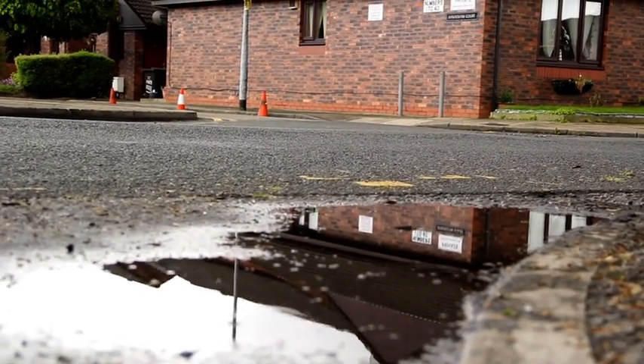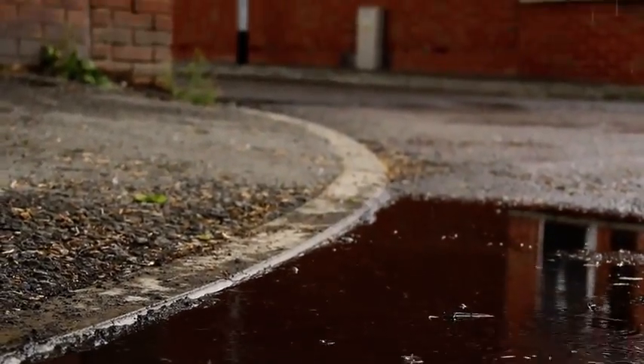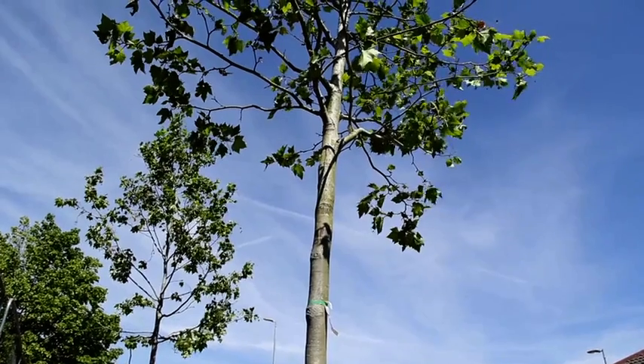Because what we should be doing is wherever we're putting new infrastructure such as roads and pavements, we should be thinking about how we can divert the water running off the road into those pavements and using trees as a mechanism to help treat the water and take up some of the excess water.